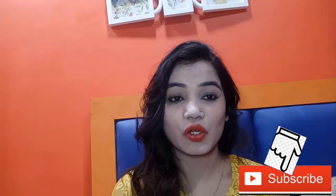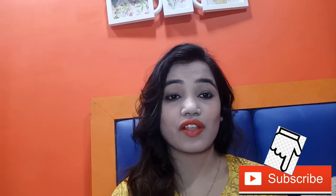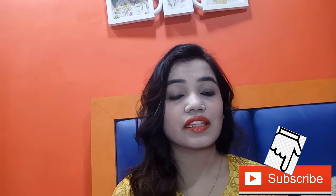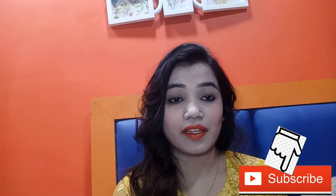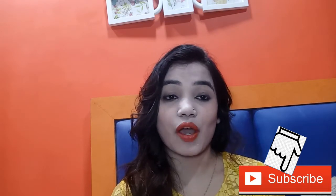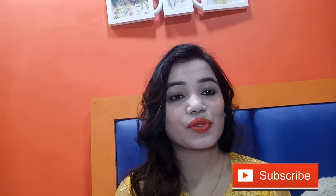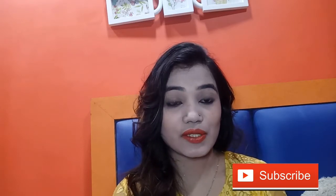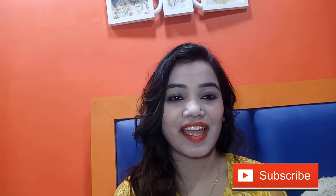Hi everyone, welcome back to my channel. In this video I'm going to review a foundation which is a newly launched foundation on Nykaa this November. This is a foreign brand, newly launched, and before November it was not available in India. So now it's available, especially on Nykaa. Don't forget to subscribe to my channel and press the bell icon so you'll be notified when I upload a new video.